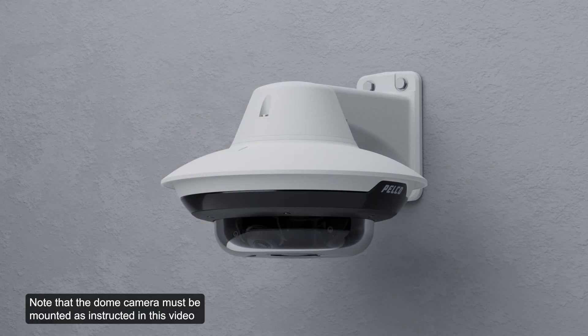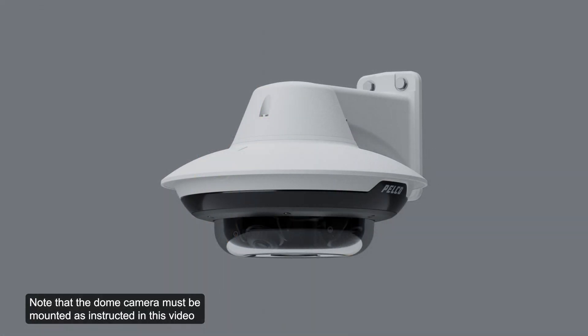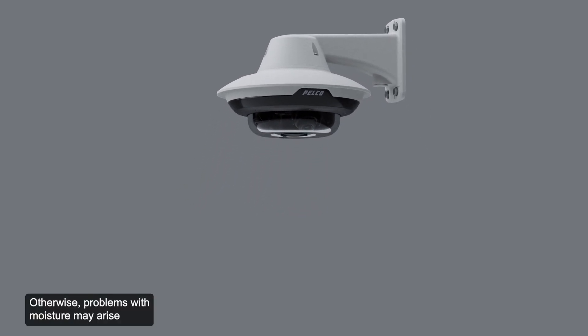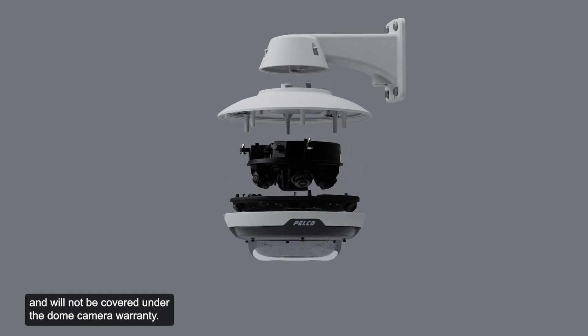Note that the dome camera must be mounted as instructed in this video or the installation guide. Otherwise, problems with moisture may arise and will not be covered under the dome camera warranty.